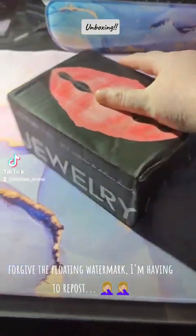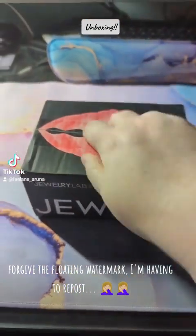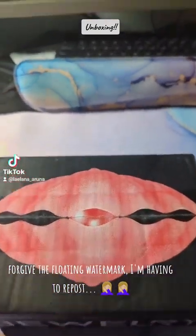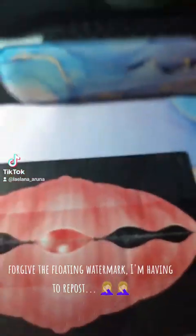My pearls came in from Pearl LabX Jewelry LabX. I am super excited to unbox them. Bear with me — super cute box. I don't have a stand to do a proper unboxing video, so bear with these terrible views here at the beginning.